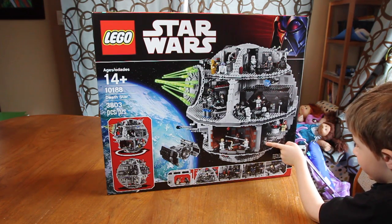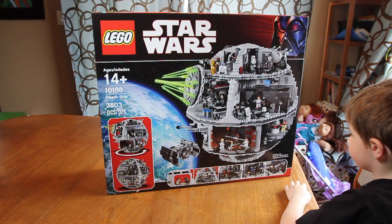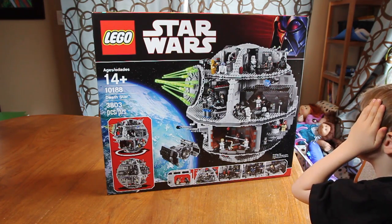That's Obi-Wan Kenobi. And there's a droid. And we have one of these already — we have it with our Millennium Falcon, don't we? All right, so why don't you say goodbye? Bye. All right, bye.